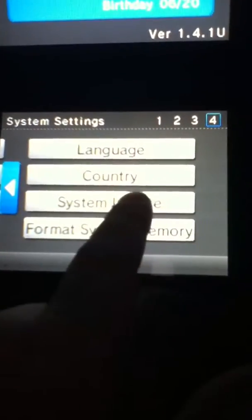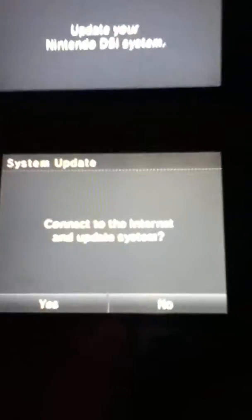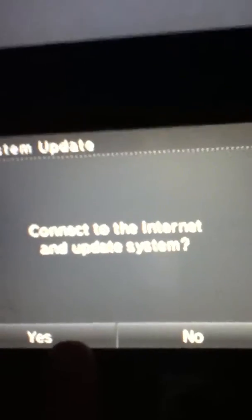Go to the fourth one over here and tap it. It should say System Update: Connect to the internet and update system. That's what it should say.